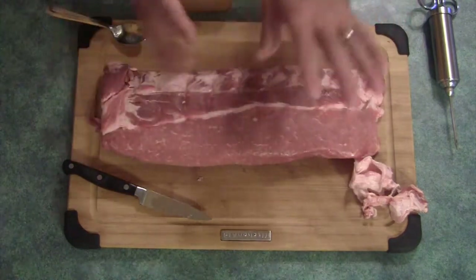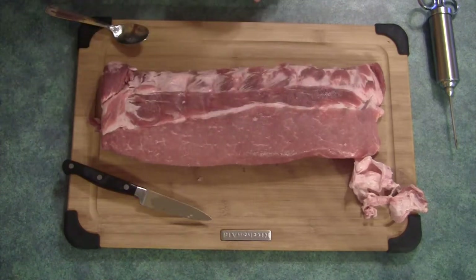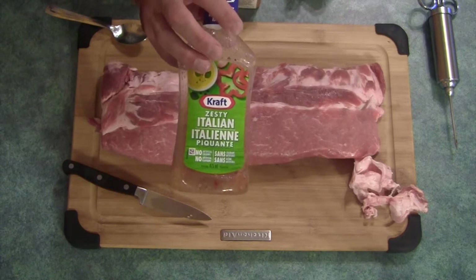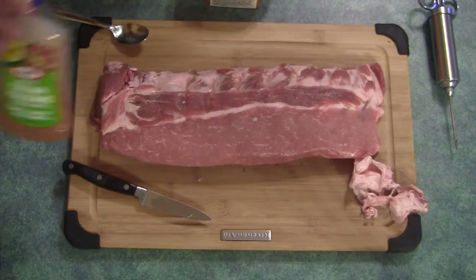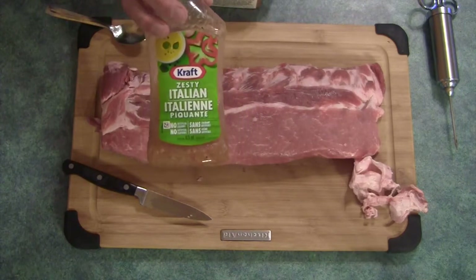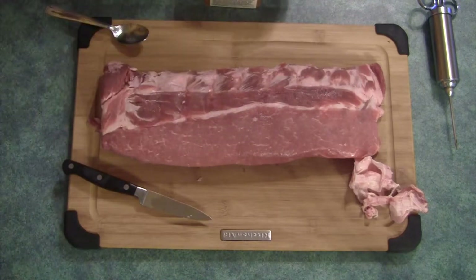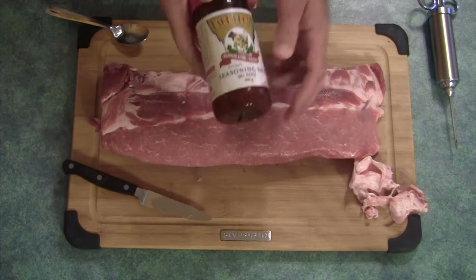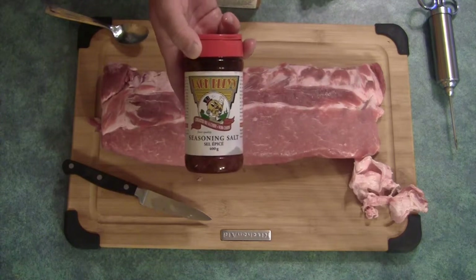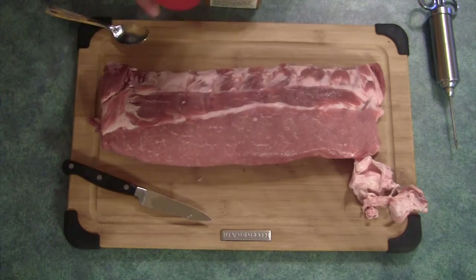I've washed my hands because I'm going to touch some stuff here. So I've got my injector juice, which is a combination of zesty Italian dressing and apple juice mixed 50-50. You have to strain it because the bits will get stuck in the injector — so that's a bit of a pain, but you gotta strain this to keep the injector from clogging. I'm also using Back Eddie's seasoning salt, which a buddy of mine, Conal Ramsey in Yellowknife, brought some back for me — really great stuff.